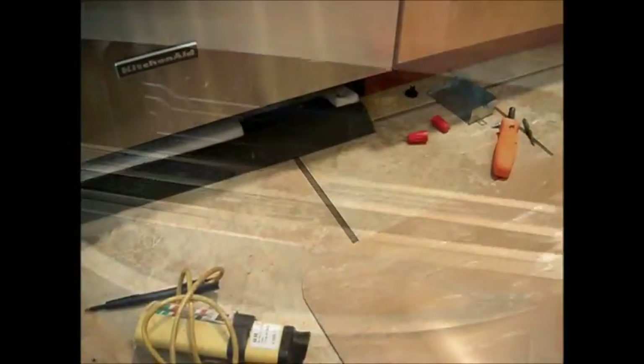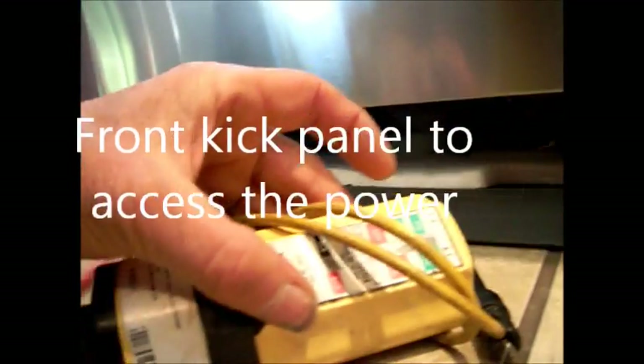Did we check all the breakers? Checked all the breakers and all the breakers look good, right. Okay, so we have voltage down here. Tested with my trusty meter.